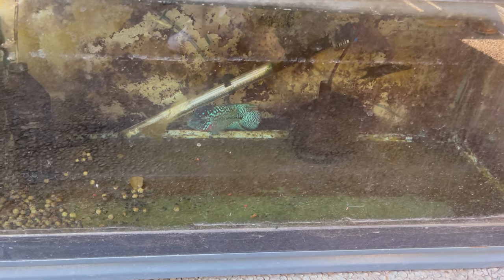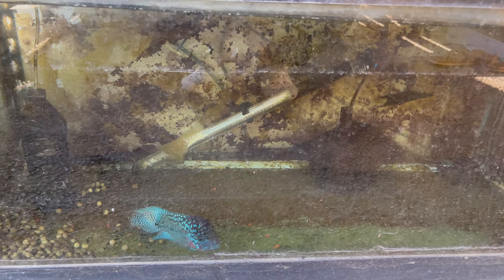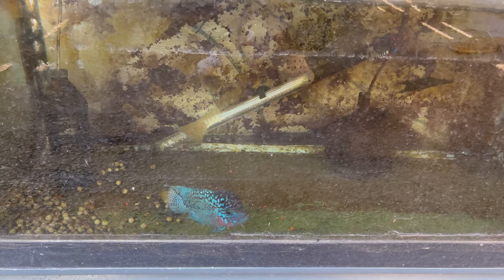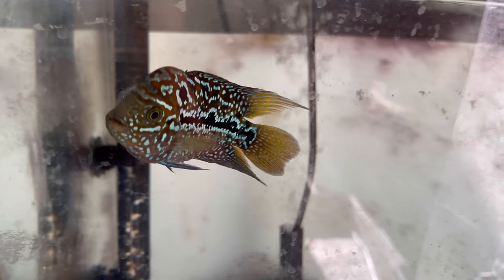This guy is getting a lot better, he's looking a lot better too. When there's a parrot in there he's super nice — I mean all flowerhorns are like that, but he looks super nice. This guy is blowing up really good. And as for this guy, I put him in a lighter tank and his color is coming in really nice.